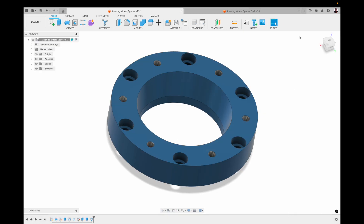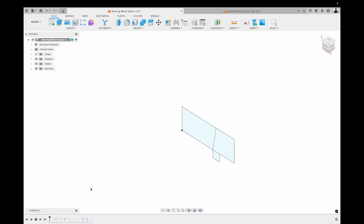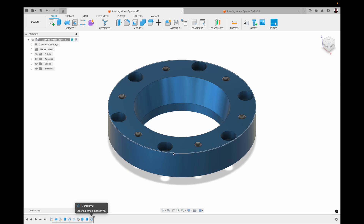So using CAD, I've come up with this design for him. Before I actually made it, I 3D printed it for proof of concept. It wasn't that difficult — just a sketch, revolve, and a couple of circular patterns to complete it.